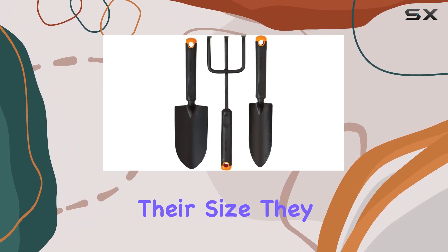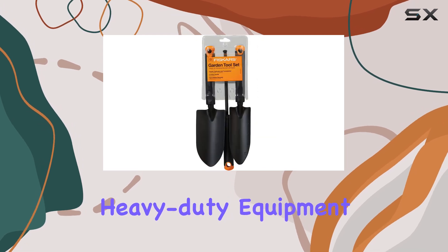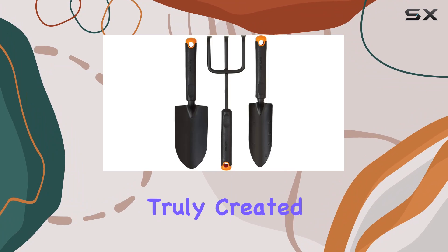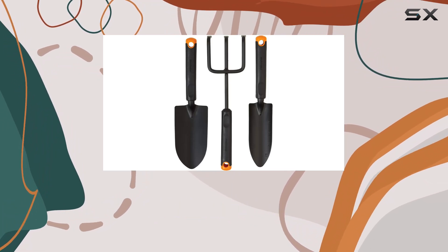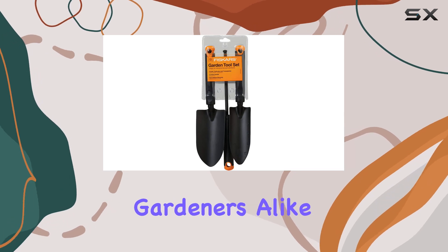Despite their size, they deliver exceptional performance, proving that you don't need heavy-duty equipment to get the job done effectively. Fiskars has truly created a set that combines practicality with quality, making it an excellent choice for both novice and experienced gardeners alike.